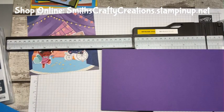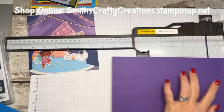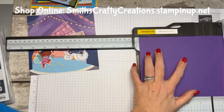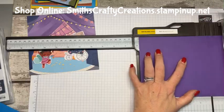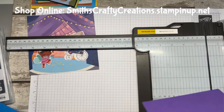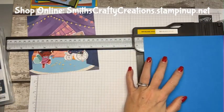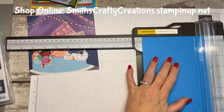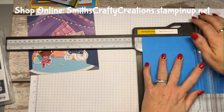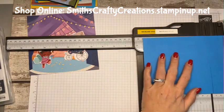5 and three-quarters times 2 is 11 and a half. And then we'll score it at 5 and three-quarters. There's the card base, 5 and three-quarters. So if I do this, 5 and a half for the matte layer. And then I'll need to trim down that lovely DSP. Oh, silly me, didn't cut that properly — 5 and a half.